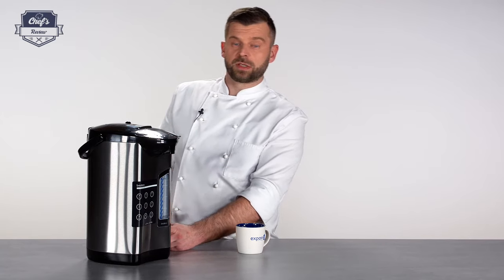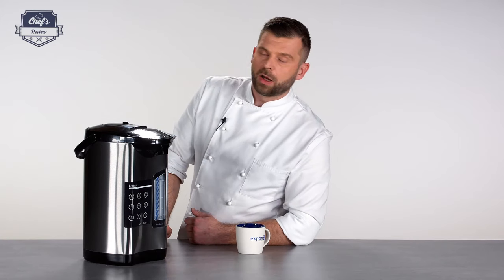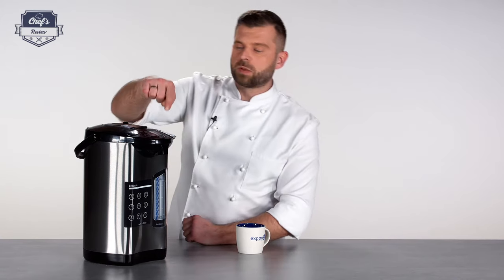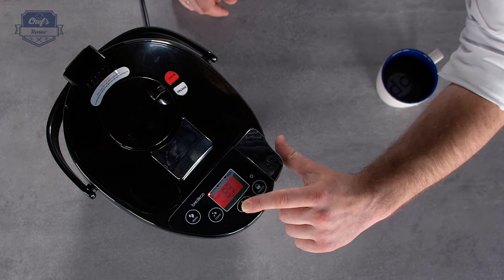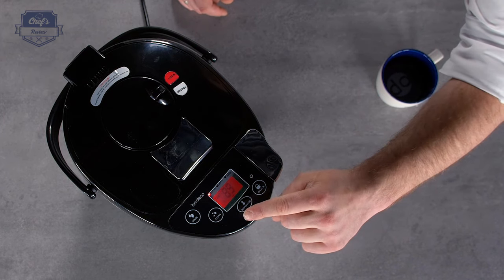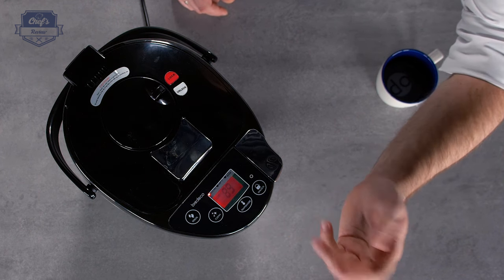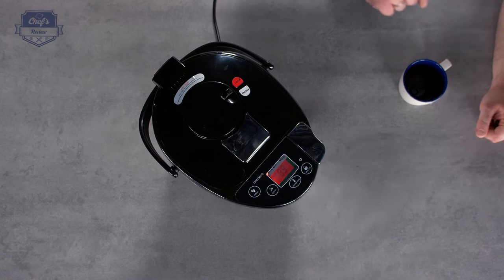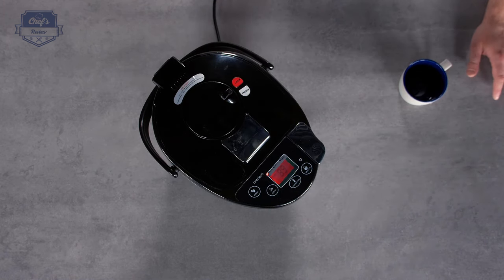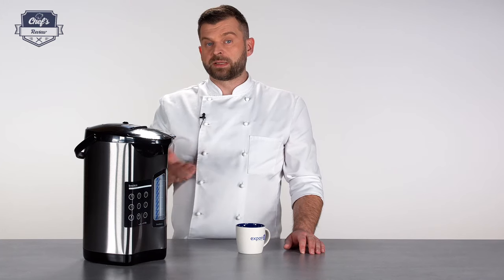The main switch is on the bottom side. When you turn it on, the setting will automatically go to 85°C. You can reset the temperature by pressing the temperature button and cycle through 50, 60, 85, and 98 degrees. When the display goes red, that means the water is reboiling.